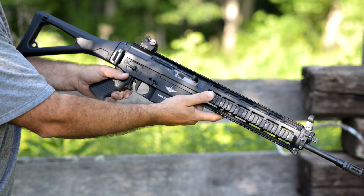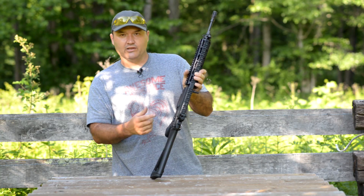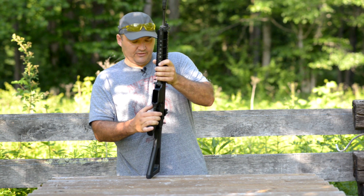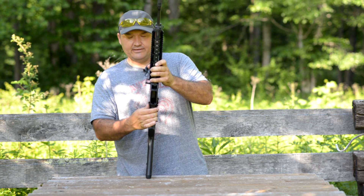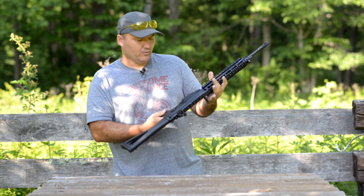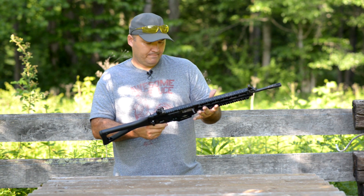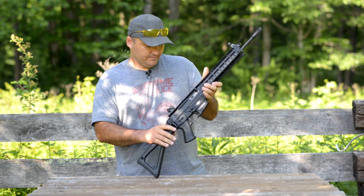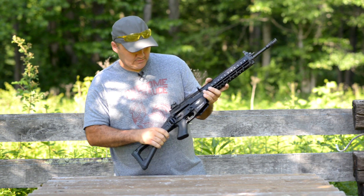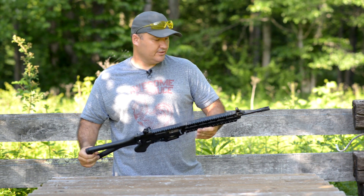From what I've read, most southpaws end up using the safety on the left side anyway — just the way it is. The mag release can be easily operated from either side, and there is a bolt release in the standard position, kind of like an AR. It breaks down like an AR too — got the pins on the lower, break it open just like an AR. Shoots really good.